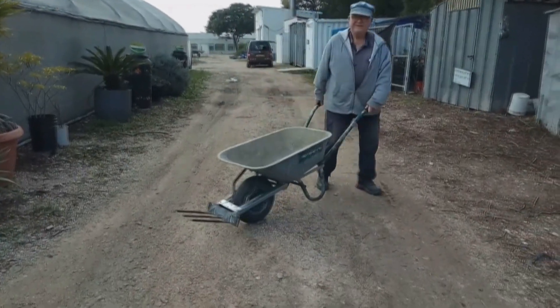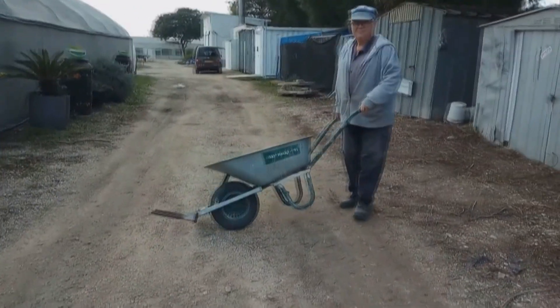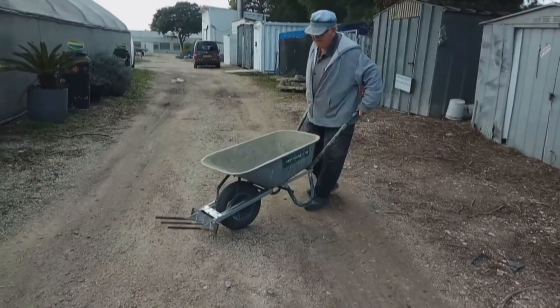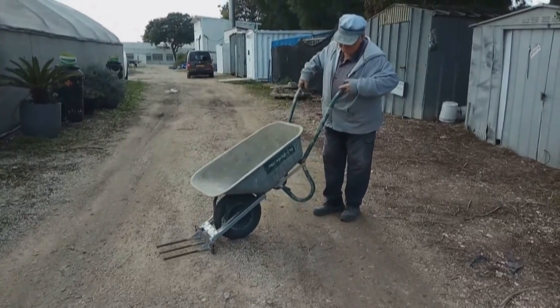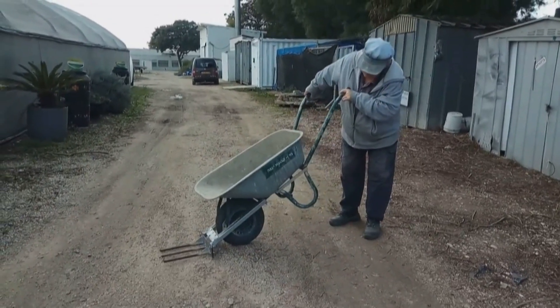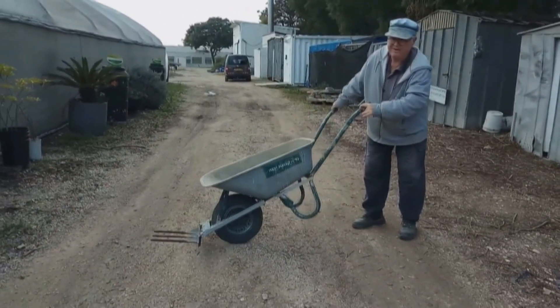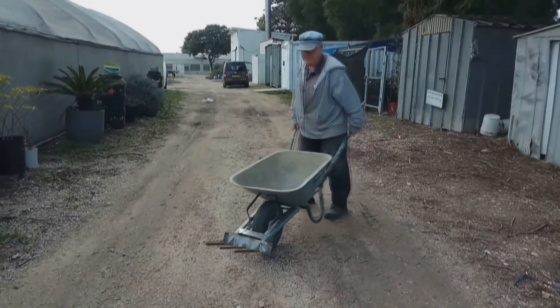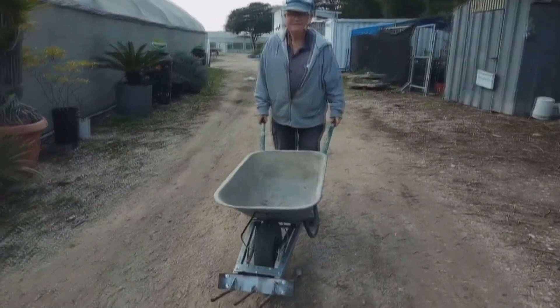Here you can see the wheelbarrow with the device attached at the front. The important thing to realize is I made the frame so that the tines of the device become parallel when you lift up the handles of the wheelbarrow. That makes it easier to get underneath whatever object you want to lift — a heavy rock or a log.